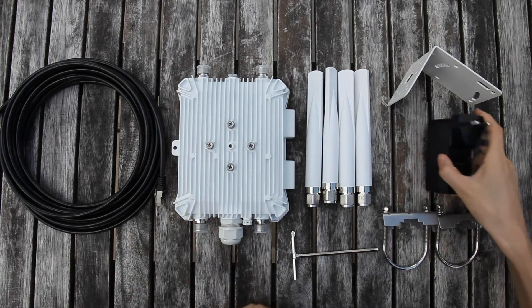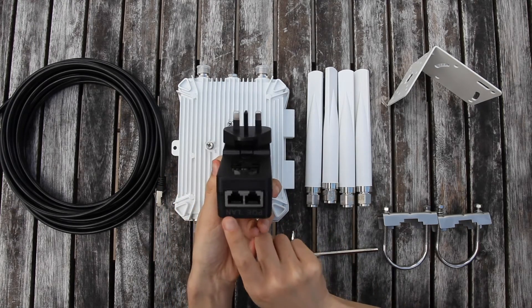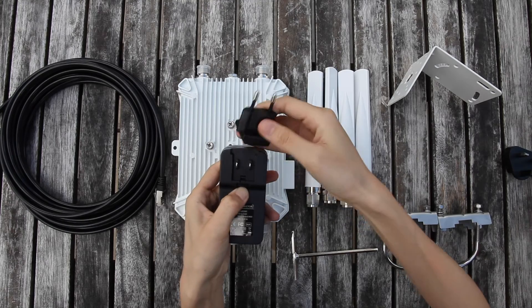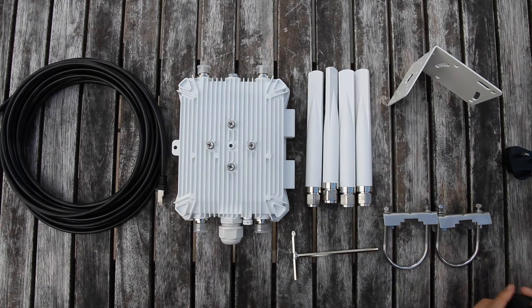The PoE injector outputs DC power to the router. We can connect a computer to this LAN port to get an ethernet connection. To exchange the AC plug, press and hold the push button, then push the AC plug upward to take it off.